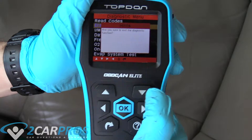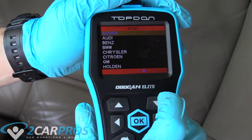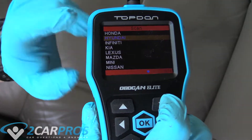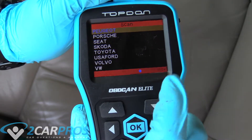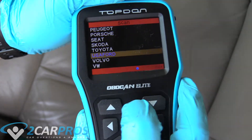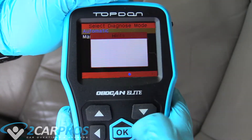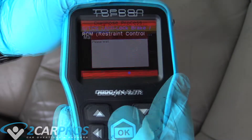That works awesome for a normal trouble code. If you have an ABS or airbag trouble code, you're going to have to do this and pick your make. When deciding on a scanner, make sure your make is supported. If you don't see it immediately on the Amazon page, go to their website and check if it can be updated to support your vehicle. Since this is an F-150 in the United States, I'm going to click USA Ford, Diagnose. Here we go - checking the ABS module.